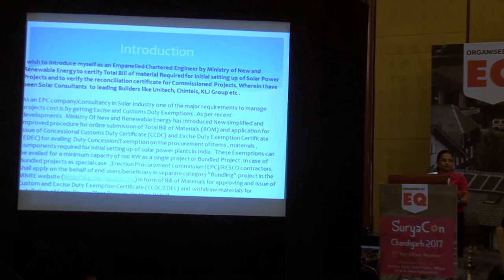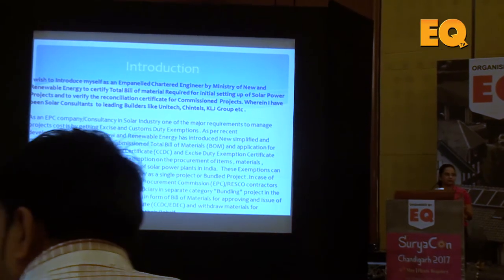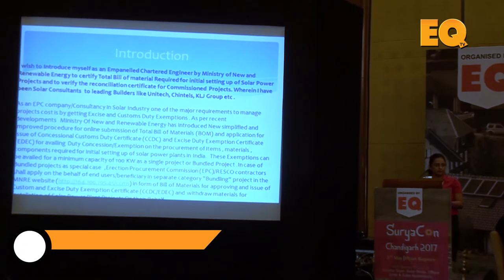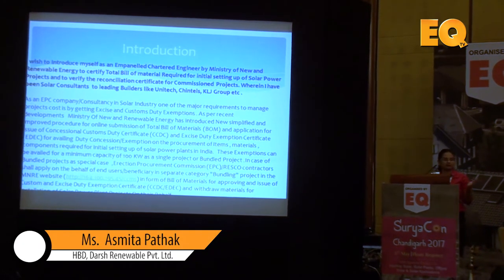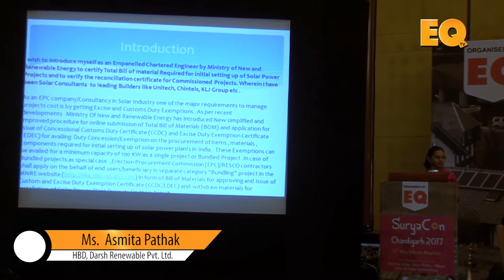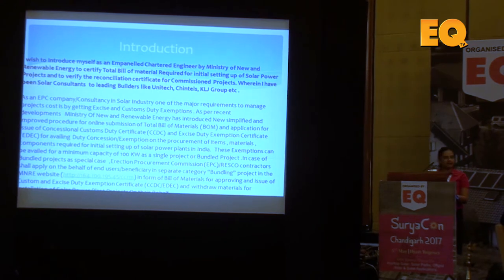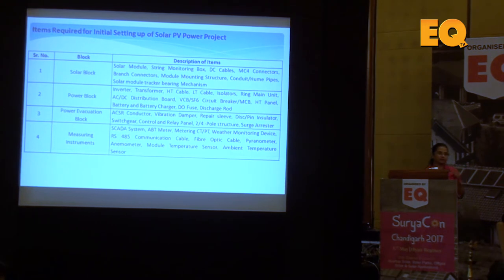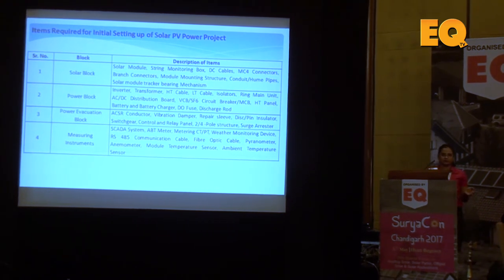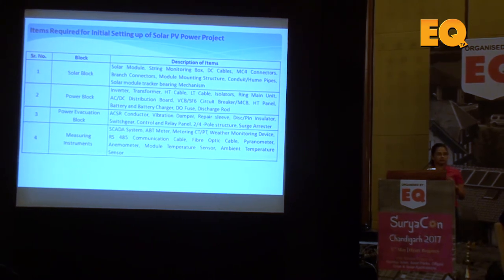You can get the exemption for a 100kW project in a bundling scheme. The cumulative capacity should be 100kW and you can get the exemption. The process is now online — it is a completely pain-free process. The link is available in my presentation as well as on the internet. There are certain items which are eligible for this exemption and the list is available on the MNRE website.